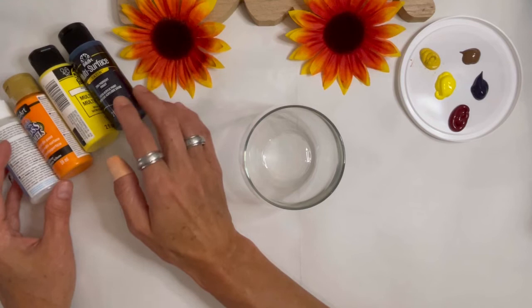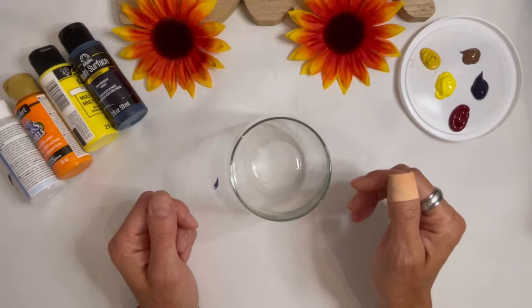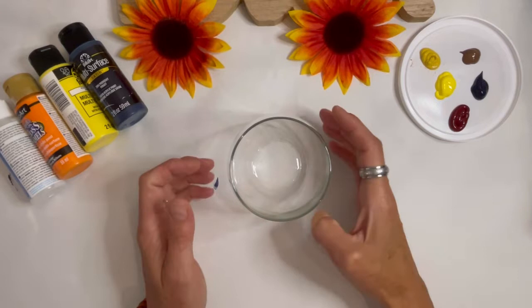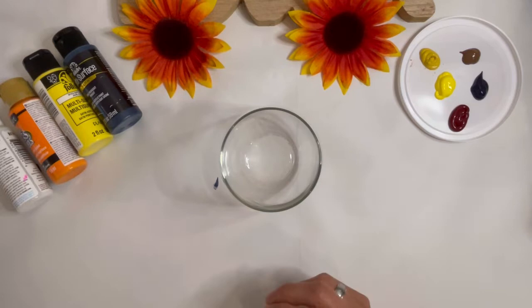They say that they can be washed in the dishwasher, but I always just wash mine by hand — I just find it's better that way. So here's the paints we're going to use today. Would you like to tell us the colors? Gold, orange, yellow, and black — and for the bottom we're using black, and some of that berry color.